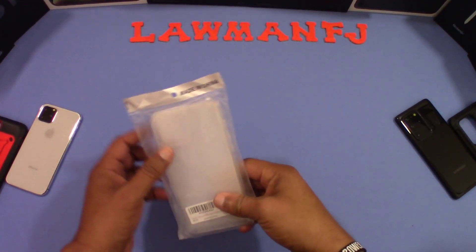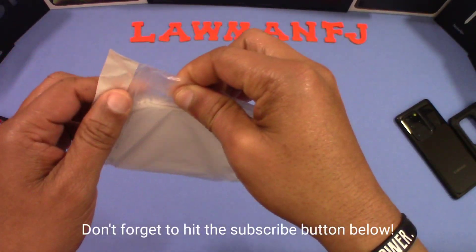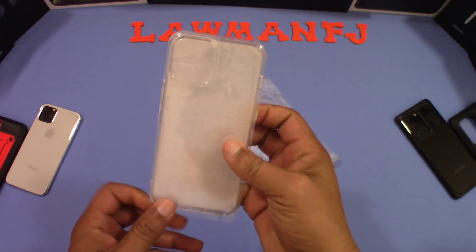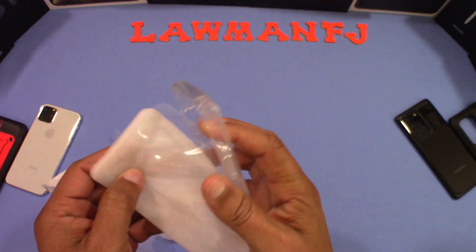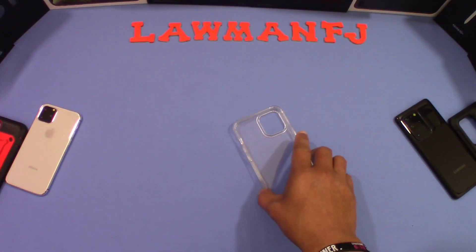Here's the case. Pretty simple packaging — it's pretty inexpensive. This feels pretty cheap, so we'll see if that's any indication of how the case itself is going to feel. It's got a bit of plastic on the outside and some foam inside. Let's move that stuff to the side.